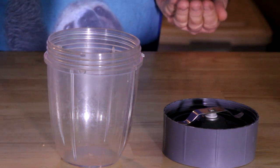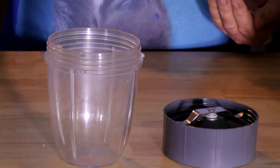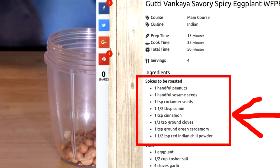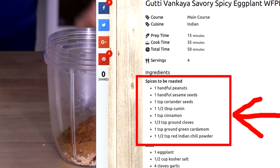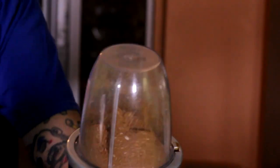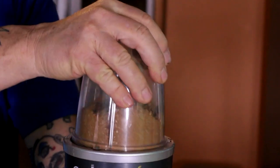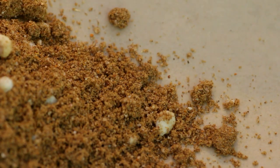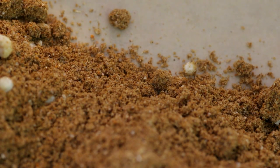Using a Nutribullet blender, toss in the peanuts, sesame, and all the spices. Give it a good blitz — just break up the peanuts to the size you like. Line a pan with parchment paper, dump your spice mixture out evenly, and put it in the preheated oven. Check it after 10 minutes; when it starts to brown and smell fragrant, it's ready. If it's not quite there, give it a couple more minutes, but watch it — you don't want to burn it.